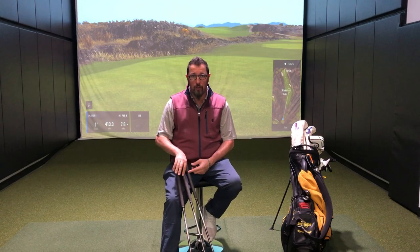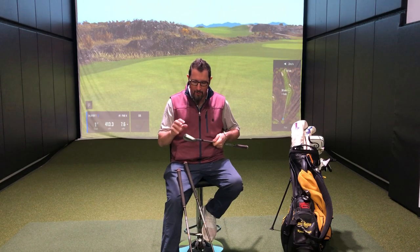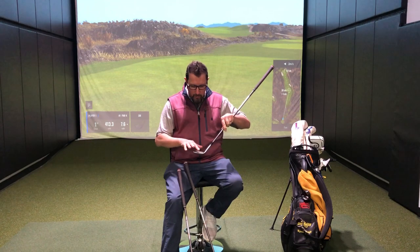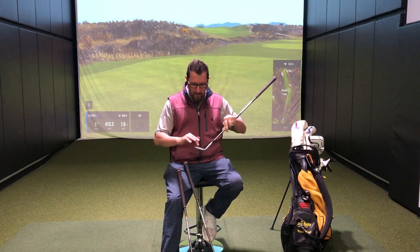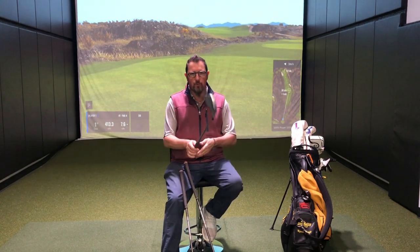What caused me to choose TaylorMade? Actually, the look of these new Mill Grind 2s was the first thing that drew me to it. The chrome — I normally like the darker wedges — but the chrome on this with the non-plated and therefore rusting face, that contrast kind of got that old school look. I'm kind of an old dog at this point, so these old school things are really starting to look good to me.